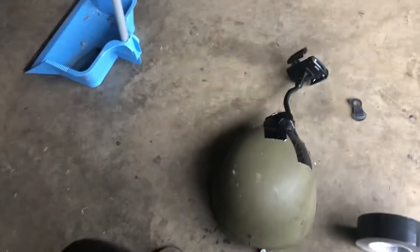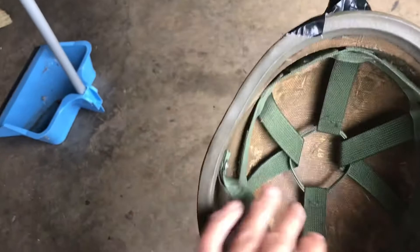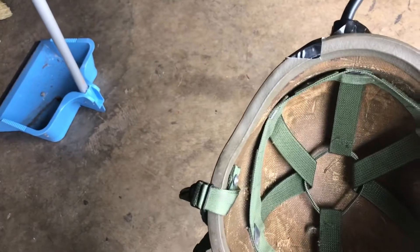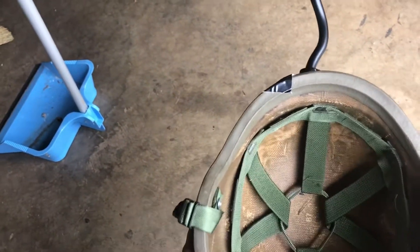Hey guys, welcome to my channel. I will show you what I did with this head mount. I built this and it works really good. The only problem is this is an army helmet, and that helmet was way too big for my little tiny head, so this didn't work.